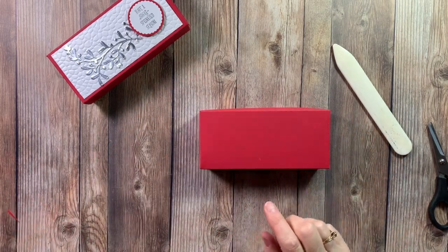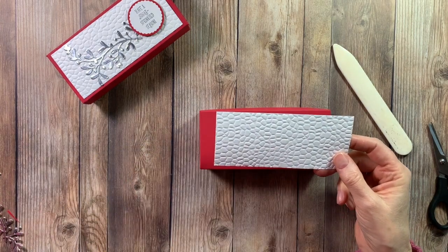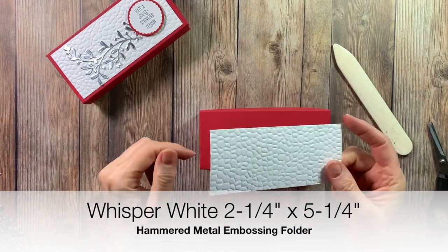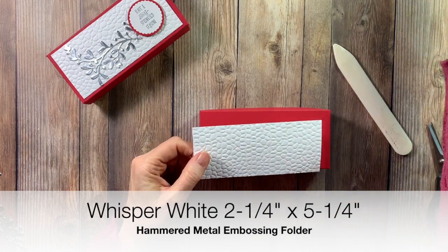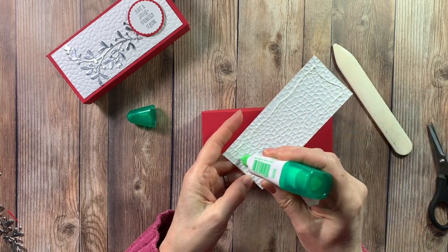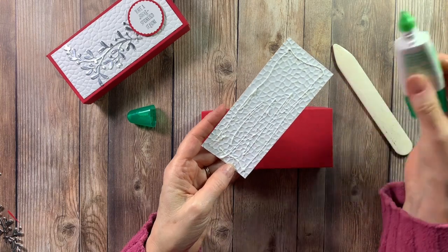For the top piece, I took a piece of Whisper White and ran it through the Hammered Metal embossing folder. This piece is cut at two and a quarter by five and a quarter. I'm going to use some multi-purpose glue for this because sometimes when something has been embossed, the Snail adhesive will sometimes lift up.